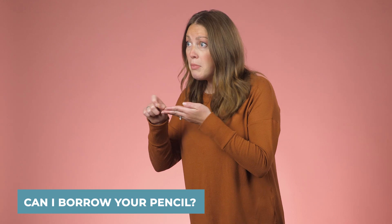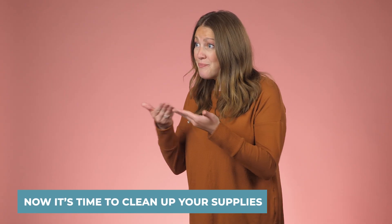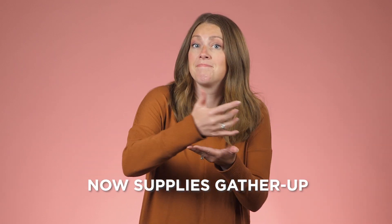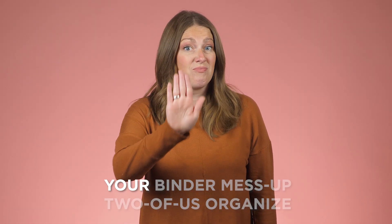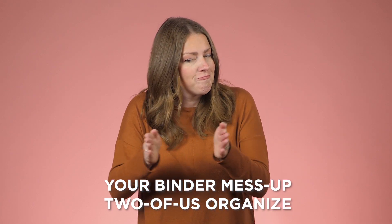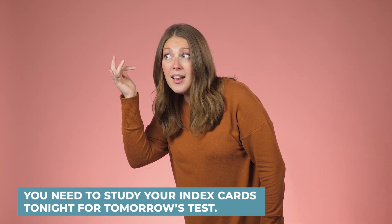Now let's put these signs into sentences. Can I borrow your pencil? — Pencil, borrow, please. Now it's time to clean up your supplies — Supplies, gather up. Your binder is messy, let's get it organized — Your binder, mess up, two of us, organize. You need to study your index cards tonight for tomorrow's test — Night, index card, study. Why? Test tomorrow.